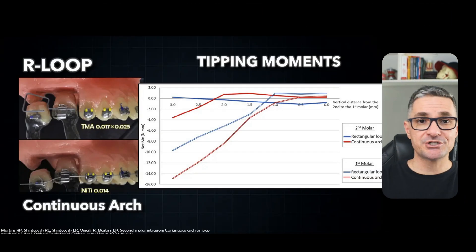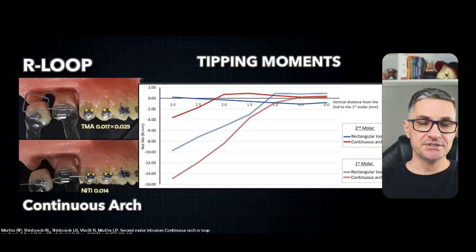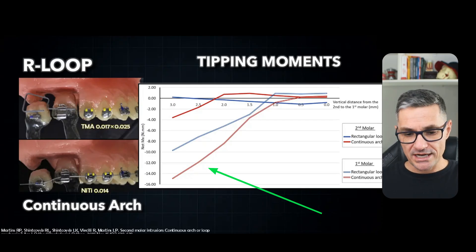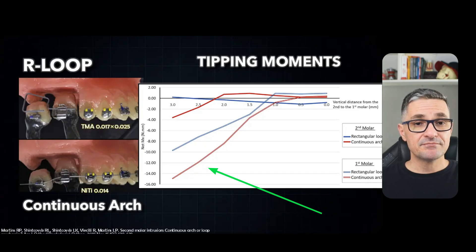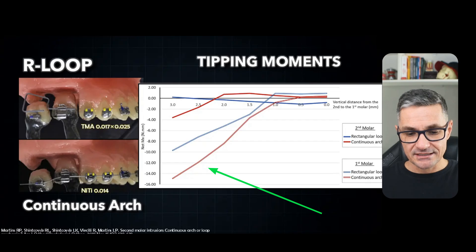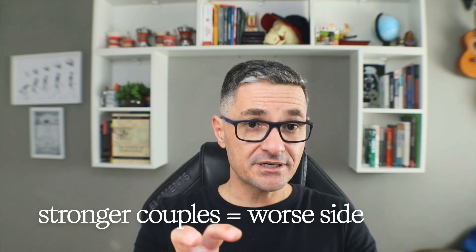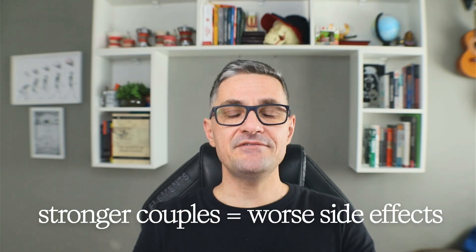Another point that claimed my attention was the magnitude of the couples perceived by the anchorage unit — the first molar. The double lines show the moments: the red ones represent the moment produced by the continuous arch, and the blue one the moment produced by the rectangular loop in the first molar. The couples produced by the continuous arch wire are significantly higher than those produced by the rectangular loop. Translating these findings to clinical risk, stronger couples mean worse side effects with the continuous arch, especially in long-face patients.